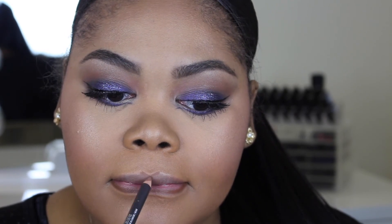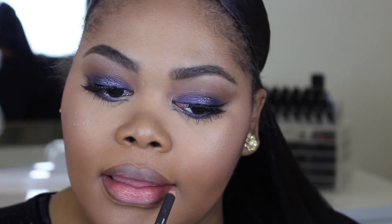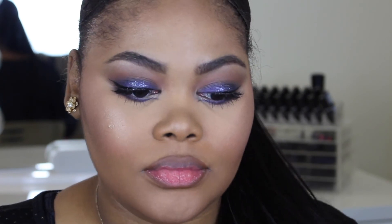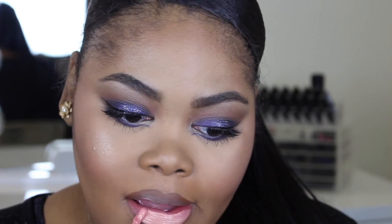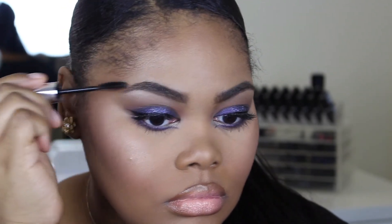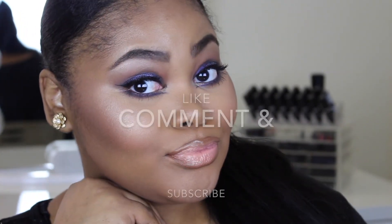Now onto lips — I'm using MAC Cork lip pencil, then on top I'm using Dose of Colors lip gloss. I love this gloss — it's like a coral shade with a gold reflex. Then setting my brows with Anastasia brow gel. Last but not least, I'm setting my entire face with Urban Decay's De-Slick setting spray. And the look is done — thank you guys so much for watching, bye!